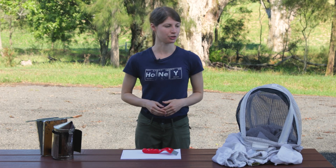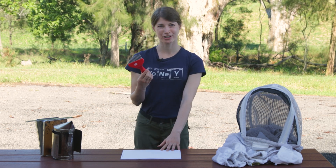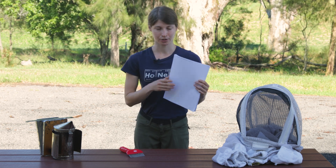For this method you'll need your personal protective equipment — your jacket, veil or suit, and gloves depending on your level of comfort. You will also want your smoker and your hive tool. For the actual drone uncapping you'll need a capping scratcher or some other wide tooth comb to uncap the drones. You might also want a white background — a white piece of paper, white cardboard, or any white surface — so that you can see Varroa stand out against the drones.